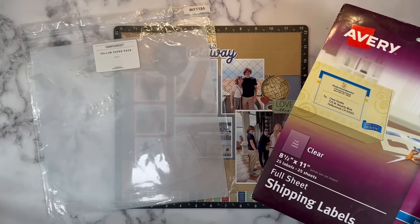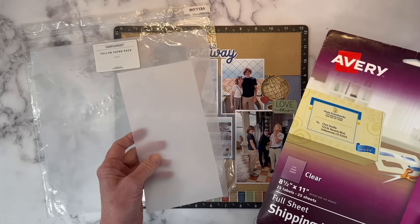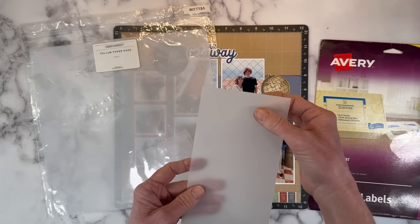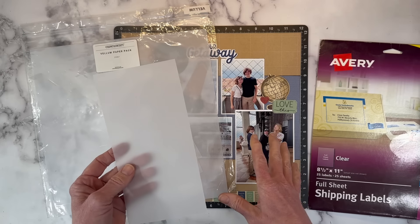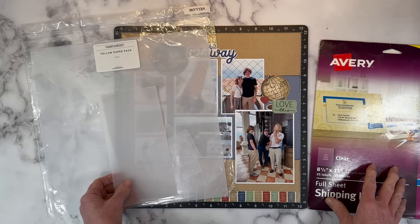Vellum is a nice look too. This one's clear, so it's going to blend into the background, and then the vellum of course helps your journaling stand out over a more busy background or a darker background. So they both have their uses and I enjoy them both.